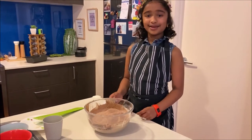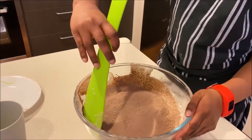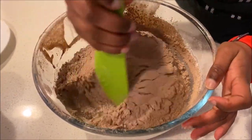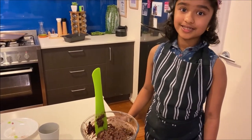And we need to gently mix it. Now add some water and continue to mix it.